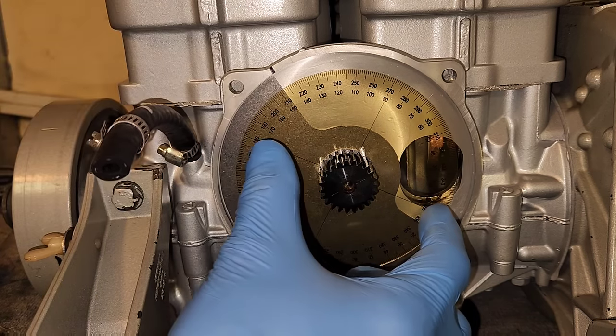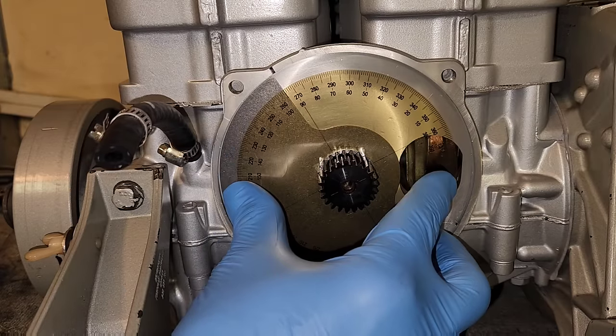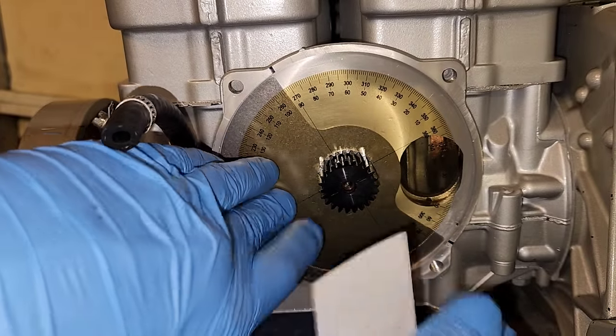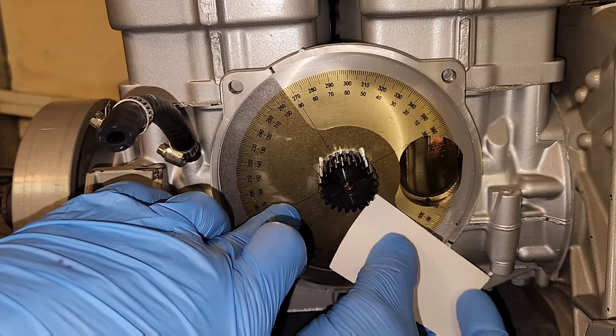So then you're going to take the wheel after you're finished marking that, and you're going to spin it around to the top of the valve opening. Then you go and reference the opposite end, which is going to be right here at 65.5 degrees.